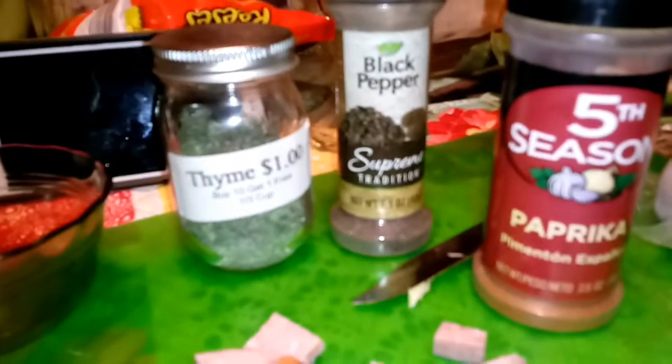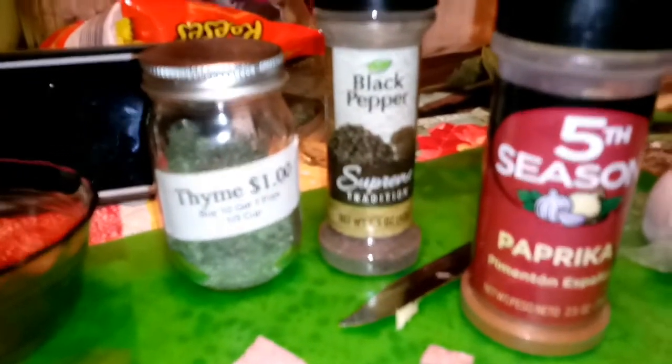Okay, these are the seasonings you need: your thyme, black pepper, paprika. People do use hot sauce, but I'm not going to. I'm going to put them all in here in just a second.